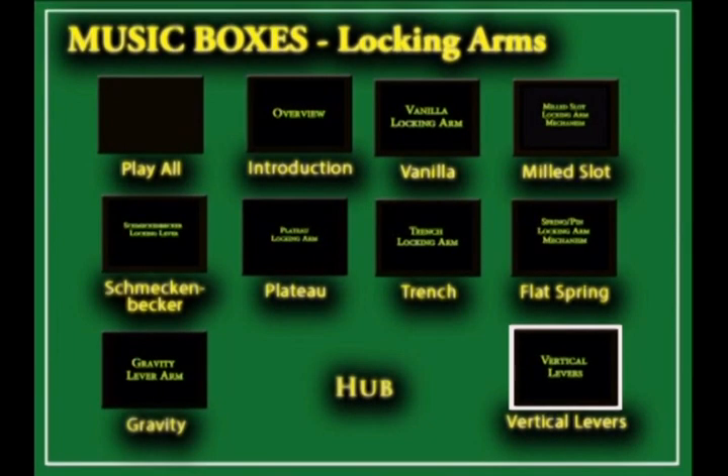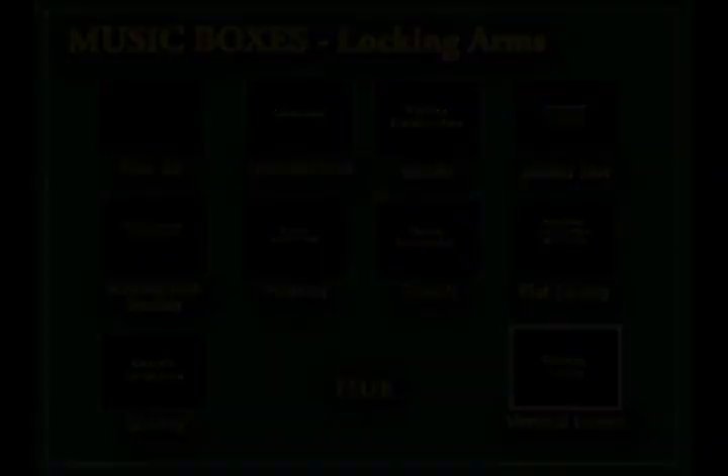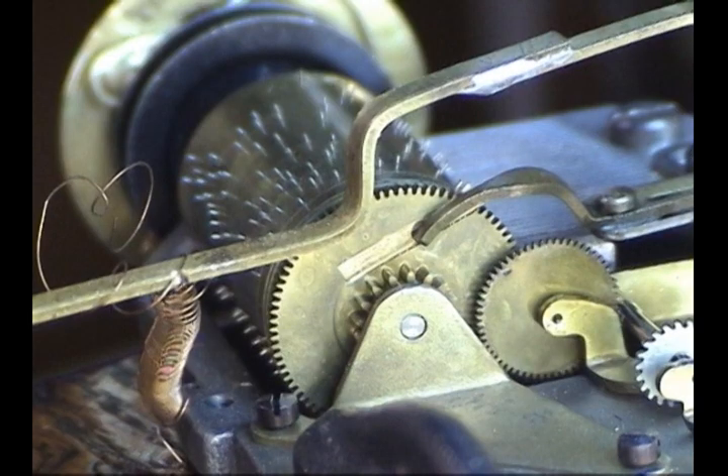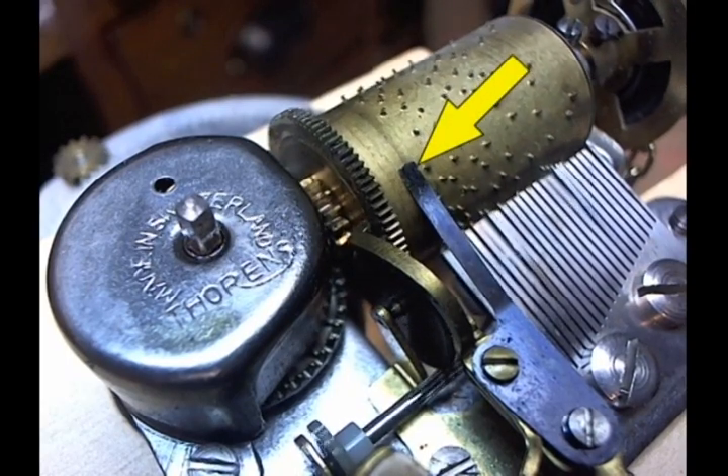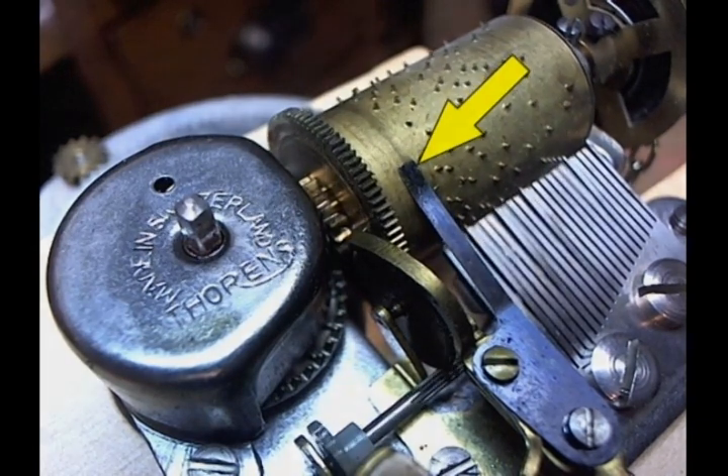The locking arm section describes the various configurations of locking arms. Here are a couple of examples. In this clip we will see a locking arm which only rotates about its pivot point, as contrasted with arms which slide back and forth on the pivot point. Meanwhile, as the drum rotated, the pin has come around on the drum and is now under the tip of the spring.